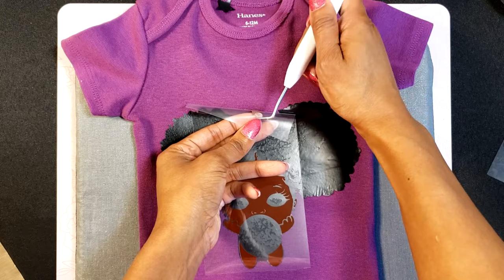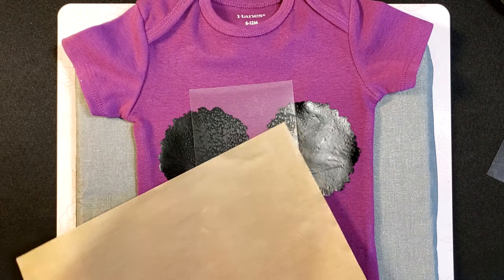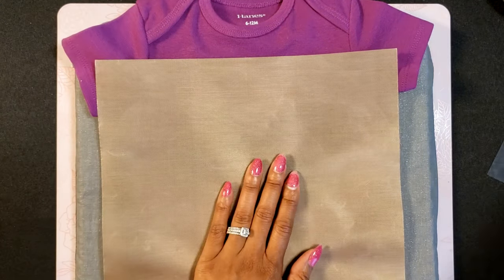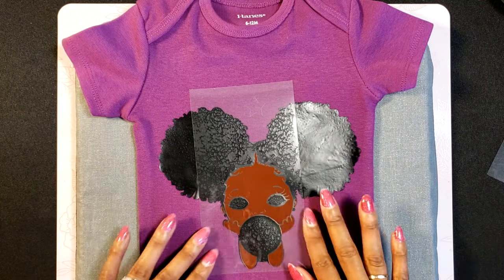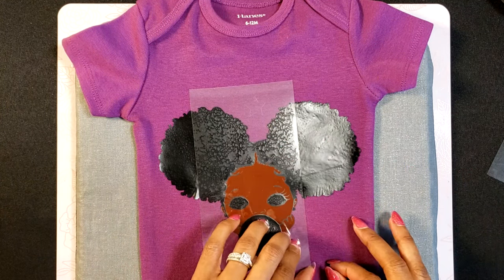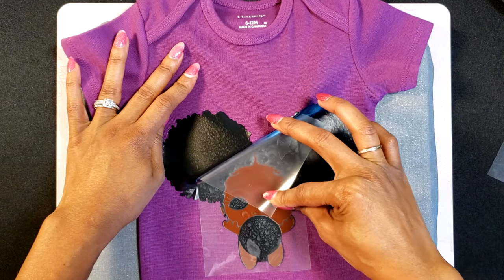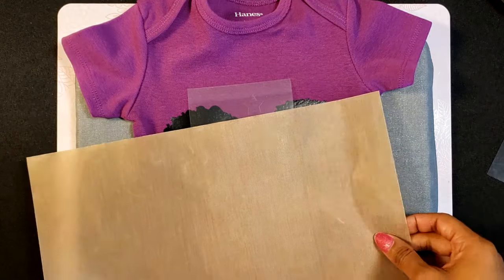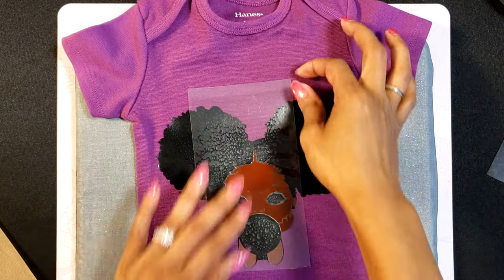Let's get our little face added in so it's starting to come to life here. Heat that on up for just a few seconds. See, once I pull it up it's going to actually leave lines in the little hair — this one was really a struggle for me.